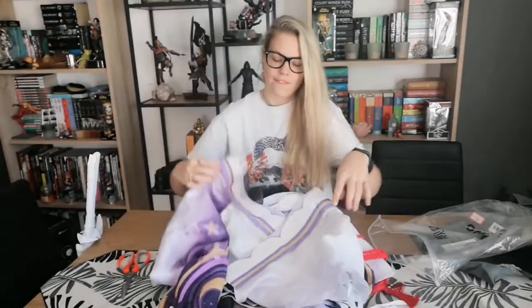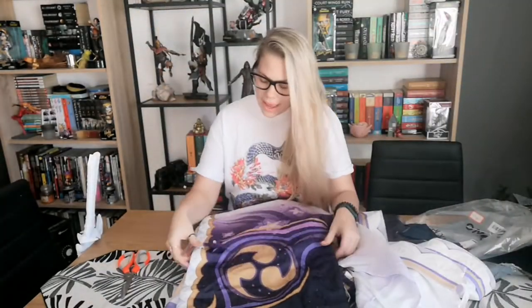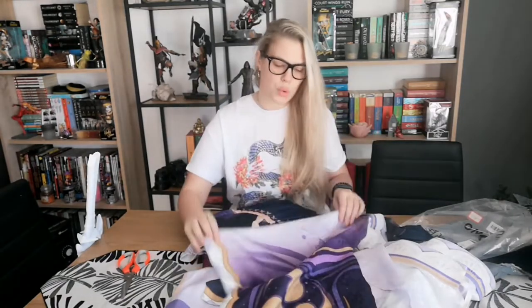From what I can see, first of all, the fabric is fantastic. The fabric, the detail — it's exactly what I wanted, it's exactly why I didn't want to make it myself. It's textured, it's patterned, it looks so, so good. I think the camera is actually not giving it enough credit.